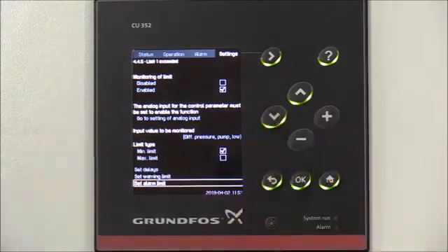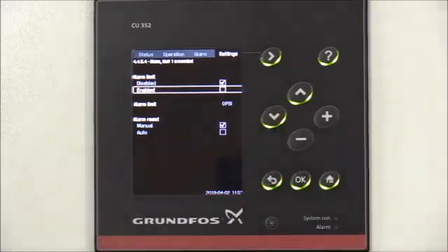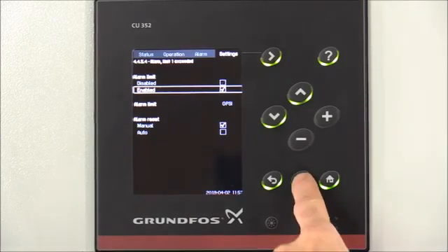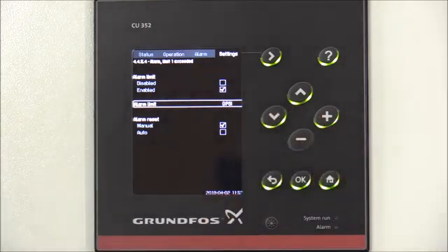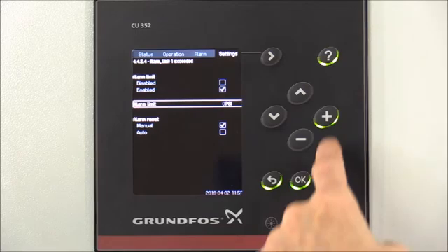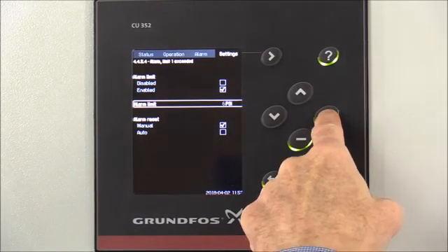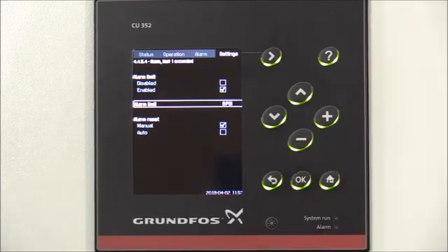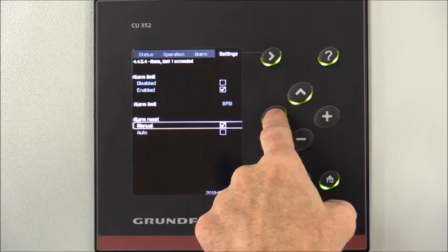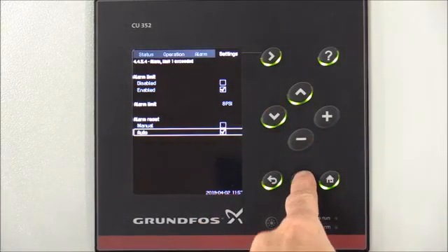Arrow down to Alarm Limit, select that, and press OK. Arrow down to Enable and press OK to enable the alarm limit. Then arrow down to our alarm limit value, press OK to change the setting, and change our alarm limit to 8 psi. Hit OK to select that, then arrow down to Alarm Reset and change that to Auto. If it's not already selected, press OK to select.